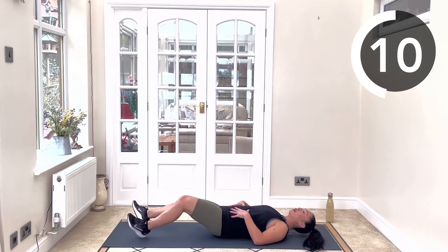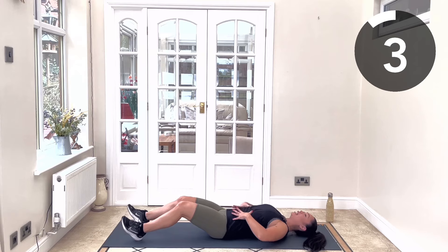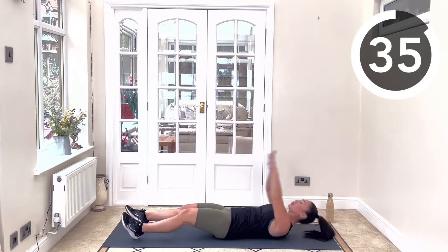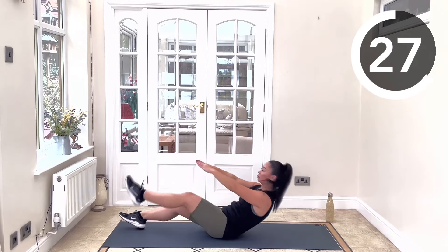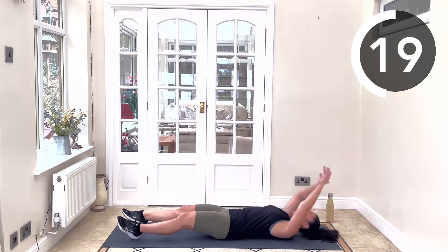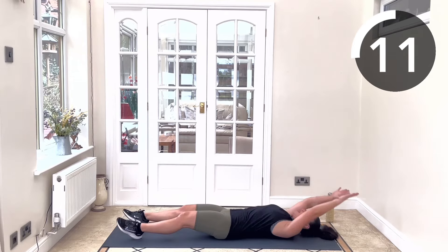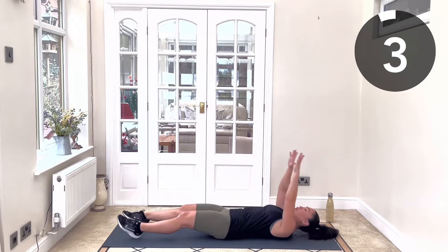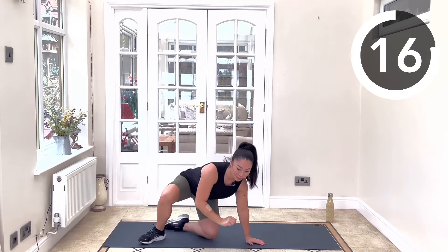Going back down to the mat for our alternating V-ups. Lengthen the legs away from you but have them slightly bent — that helps with keeping that neutral spine rather than arching off the back of the floor, so lower back into the floor. Big reach up, touch the shoelaces. 20 seconds rest as we get into our next position, which is our split squats.